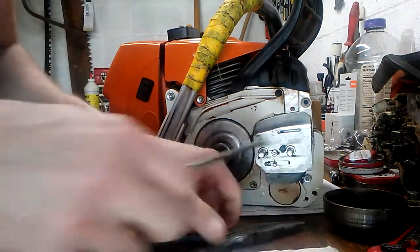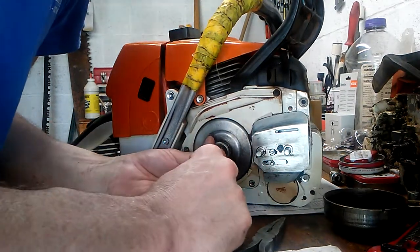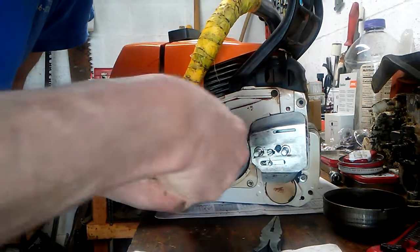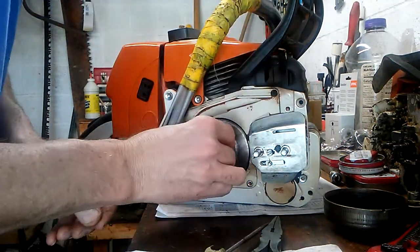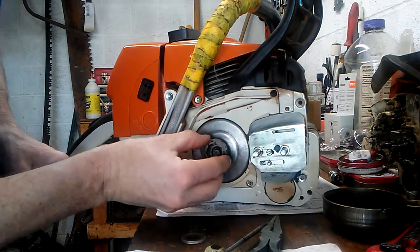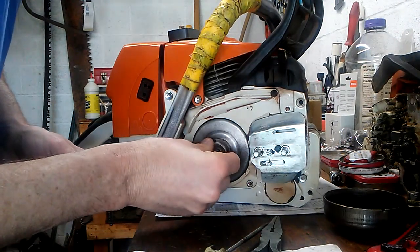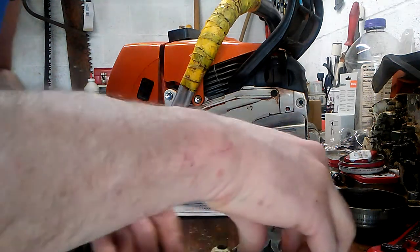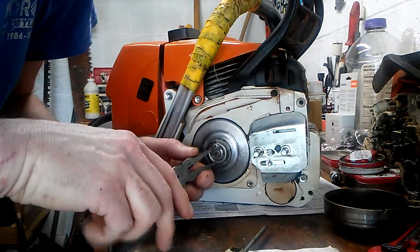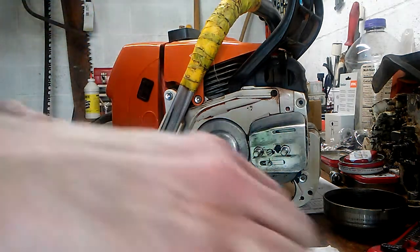I left my drive sprocket off — got to have that. Drive sprocket on, then the washer, then the E-clip. Now we're in business. And that's a Powermate 7-tooth Oregon sprocket.